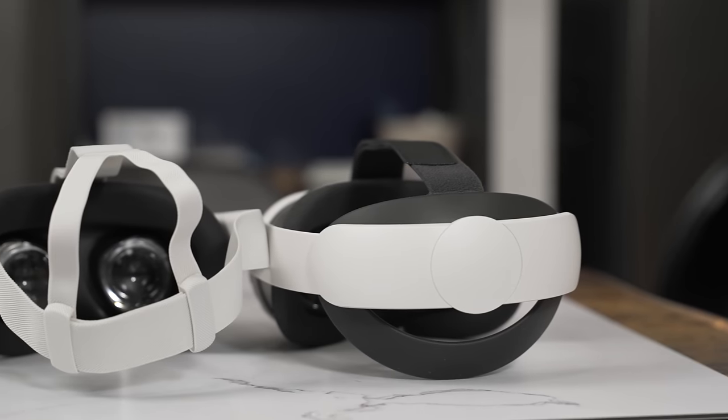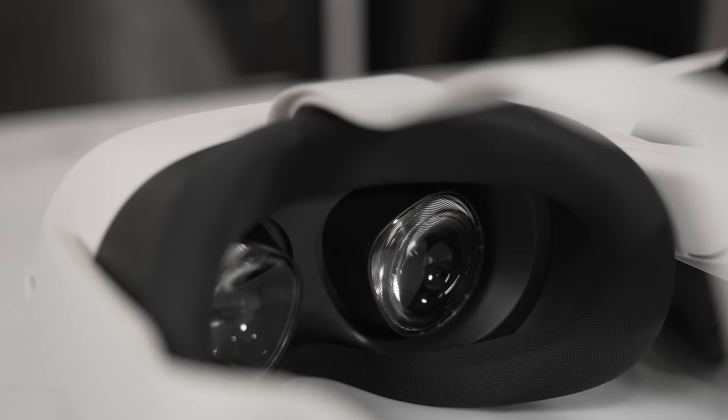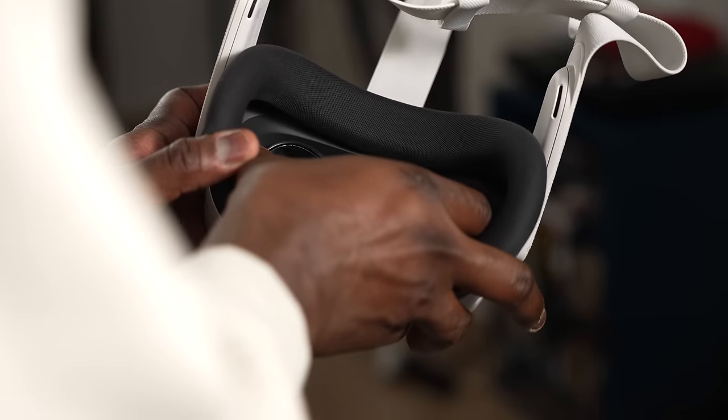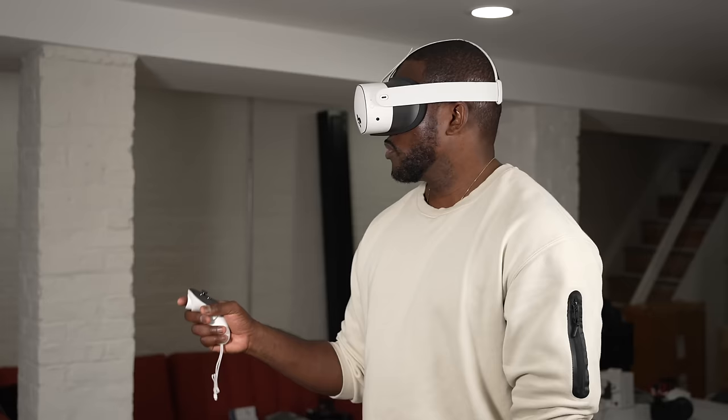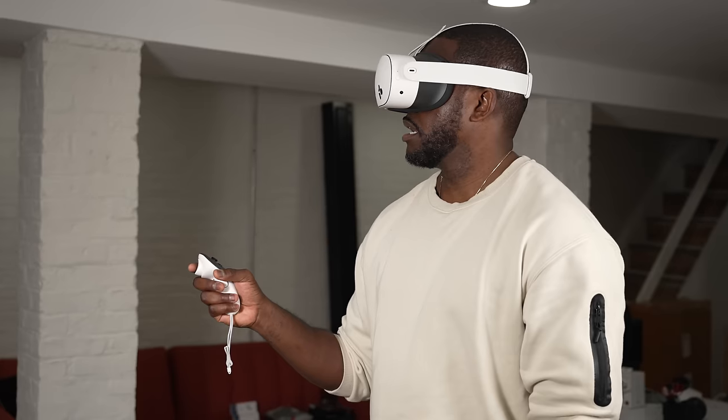One of the cool things about the Meta Quest 3S compared to the Meta Quest 3 is that the lenses are adjustable. You can adjust them in or out depending on the spacing of your eyes. There are basically two adjustable levels for you, which is great. That allows for an easier usability and gaming experience.